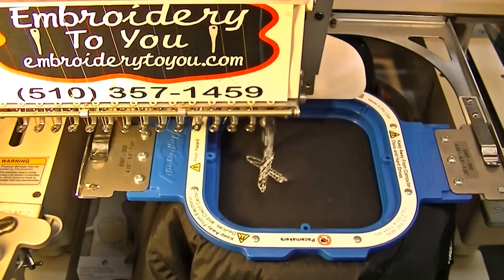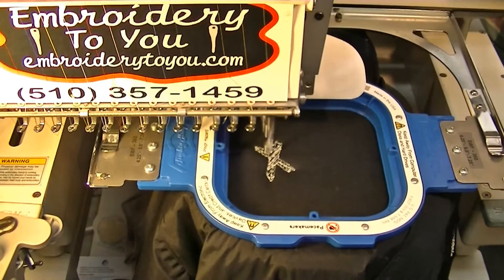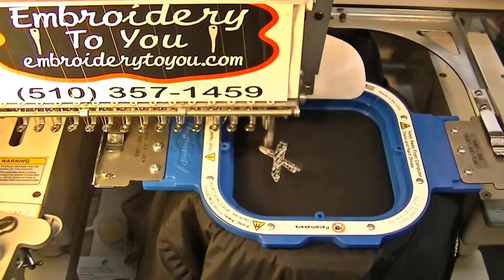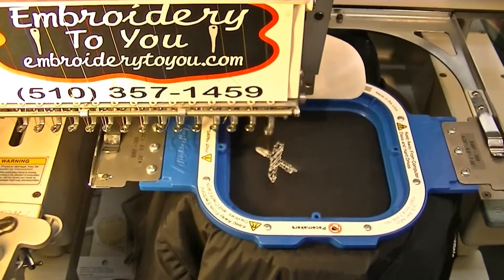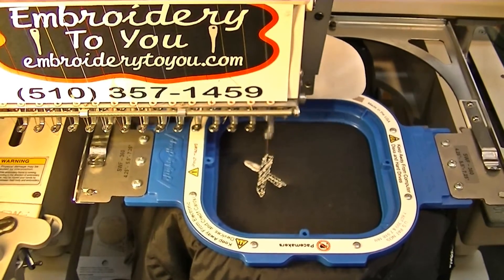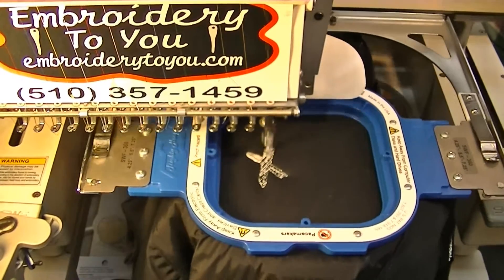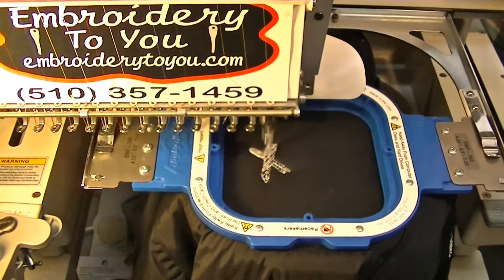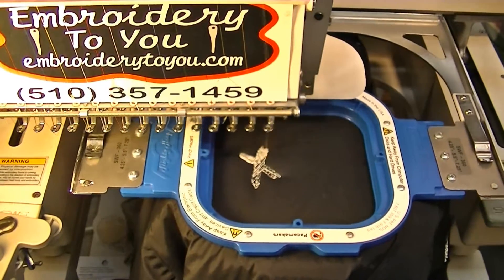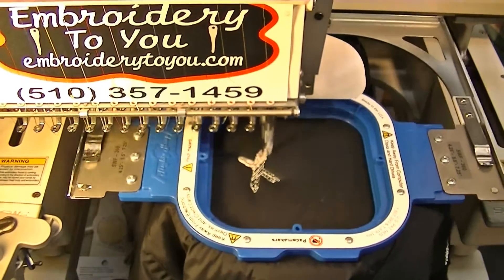We've got the jacket set up with the Hoofmaster magnetic hoop — it's a 5.5-inch hoop. We've digitized it properly for embroidery on a nylon shell jacket. We have some cutaway backing underneath the actual shell of the jacket, and since this one has a liner, it's actually underneath the liner. At the end we will do our trimmings on the front and then cut away the cutaway backing.